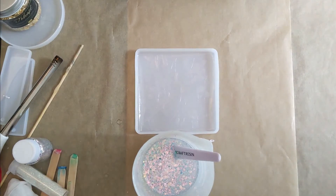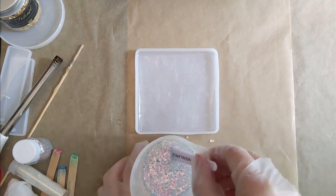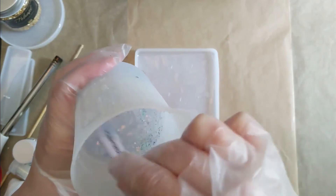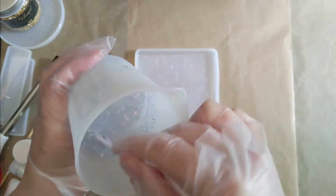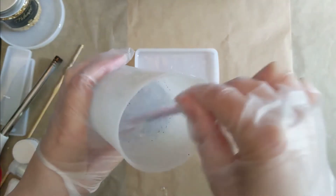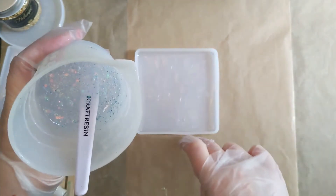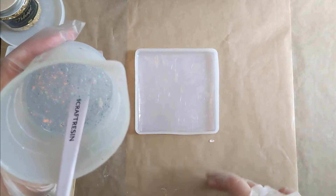I didn't put a huge amount in because I wasn't too sure. I didn't really want it to be full-on glitter — I just wanted it to kind of throw some glittery shapes, being as it was going to be a suncatcher, rather than actually be really thick glitter where you couldn't see through it. I wanted it to transfer as much light as possible and still have the benefits of being mainly clear resin.